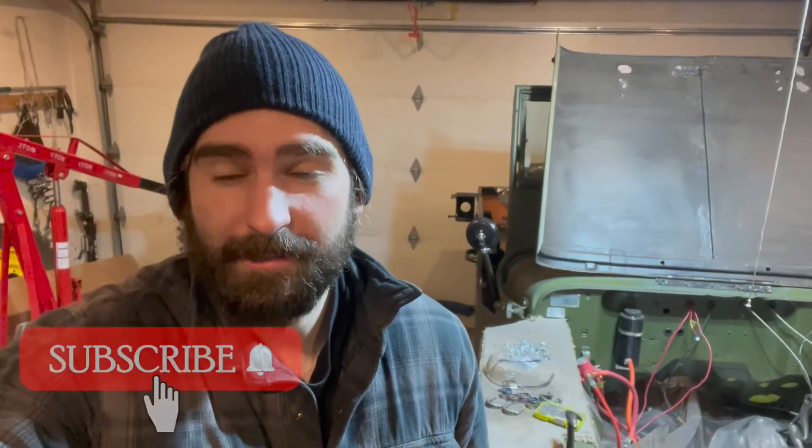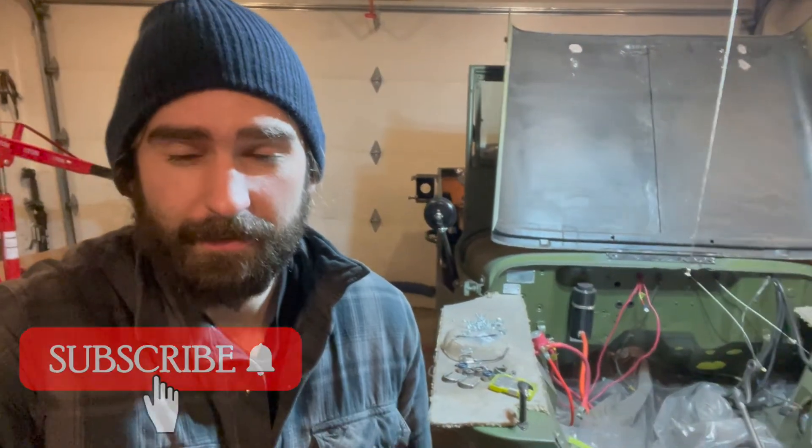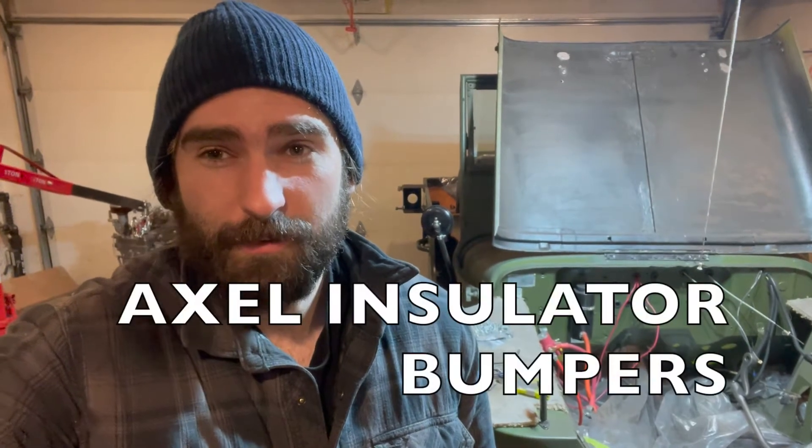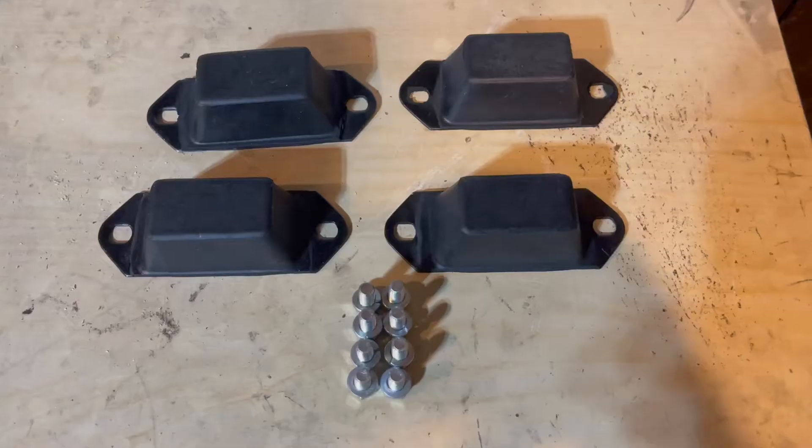Welcome back to the Let's Build a Willys Jeep channel. Today we have a quick video on how to install the axle insulator bumpers onto the frame, and I'll show you guys how to install them.